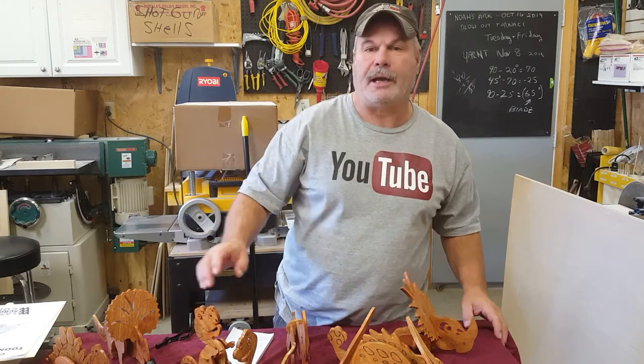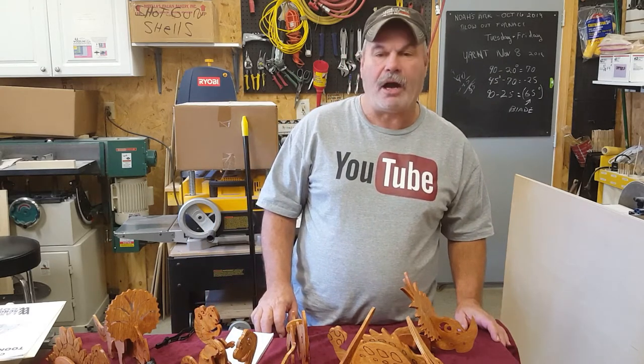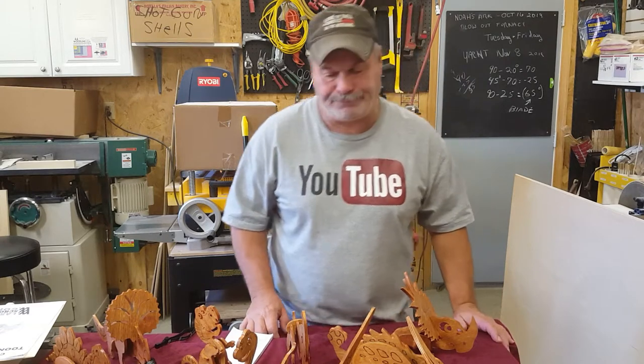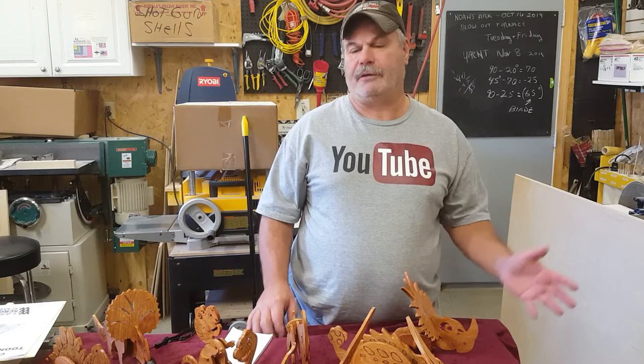I stumbled across a website, MakeCNC.com. They have hundreds of patterns of dinosaurs, cars, trucks — you name it, they got hundreds of patterns.